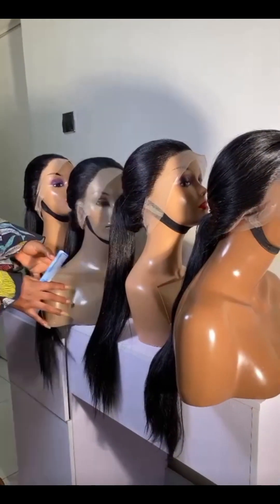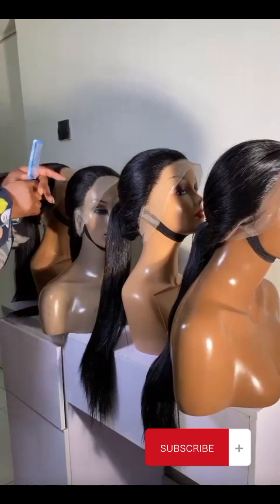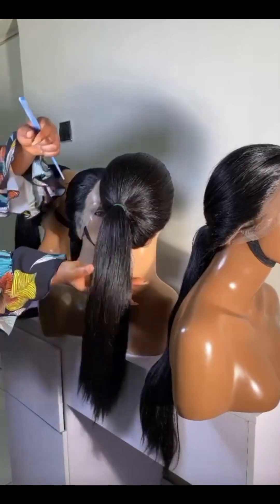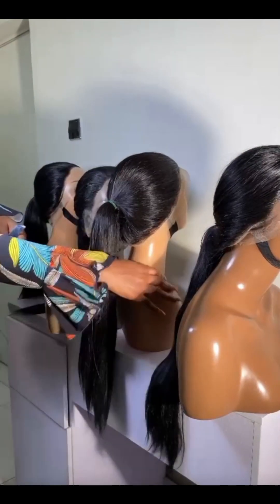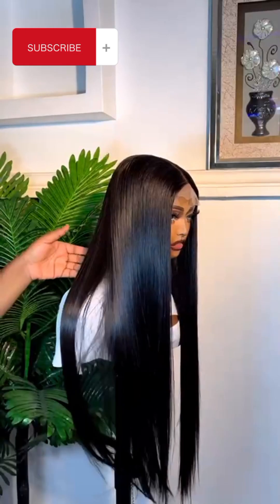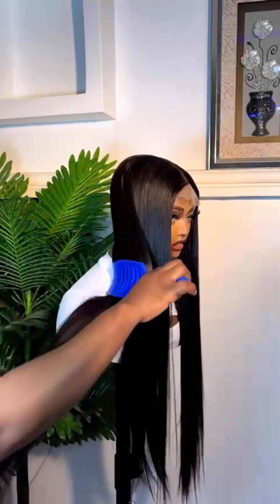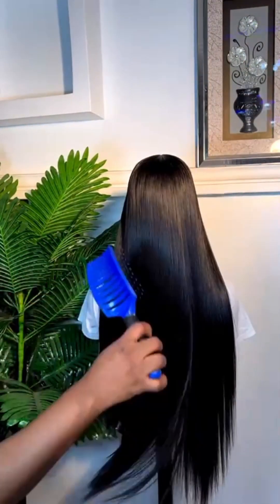This packet hair can be rocked in different ways. You can decide to create a frontal out of it by ventilating, or a skin-care closure. Some people do not like the closure of this hair because of how the company made it, so if you're one of those, you can use some parts of the hair to ventilate. You're going to need two packets for it to be full, or one and a half if you want.